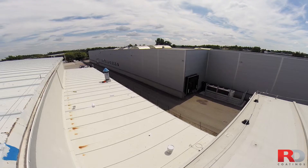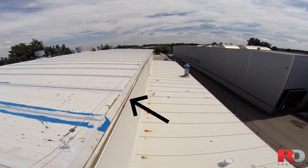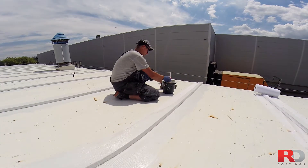Sharp Edges. Also check the edges of the metal sheet plates. These are weak parts subject to corrosion. Here too, apply a stripe coat of RD Elastometal by brush or roller.